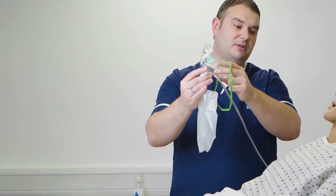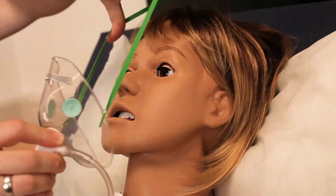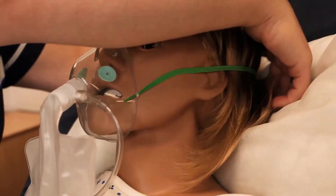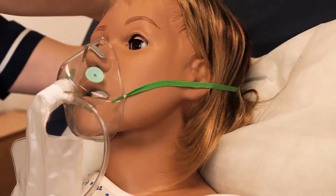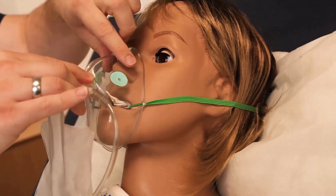Sophie, the next thing I'm going to do is pop the mask on — is that okay? Yes that's fine. We will pass the elastic strap around the head, ensuring that the mask is well fitted and comfortable, and that the mask is well sealed but not overly tight.